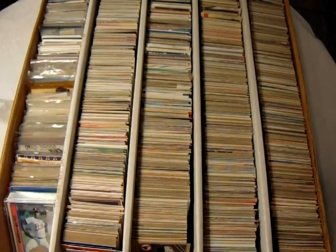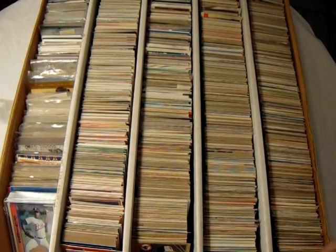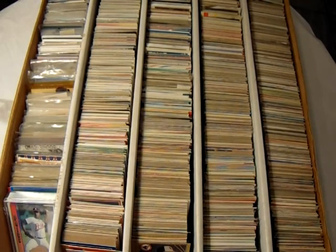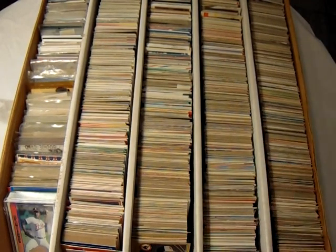You might look at this and think it's all junk wax era stuff, and I'm going to agree — most of it is. But what makes these four rows important is that the cards are alphabetized by player. This is my recommendation if you have the time to do it. With so much downtime lately being stuck at home, I decided to sit down and update my alphabetical list. I have a lot of cards laying around in my collection. This is the original box I always go to first. If I need to find a card of somebody fast, I go right here. If I don't have them here, then I go elsewhere in my collection.